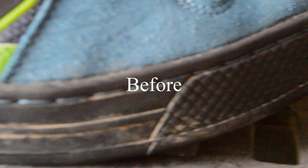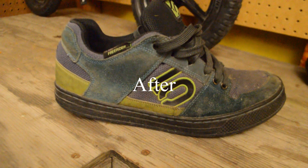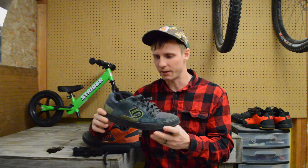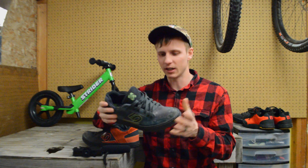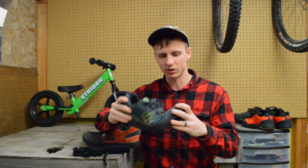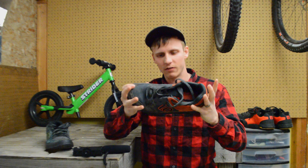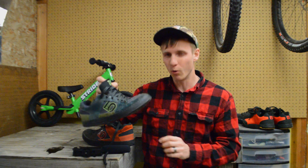Overall, they held up really well. With that much use, I was really impressed with how much life I got out of them — they've been through several different bikes over a long period of time. One thing I notice as these age is they get a lot softer, so this shoe is extremely flexible now. It starts out a lot stiffer and offers a lot more support. They start out with a really grippy sole and almost get grippier as they age to a point.